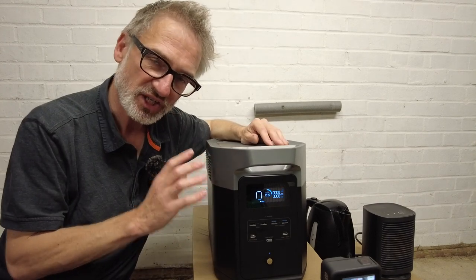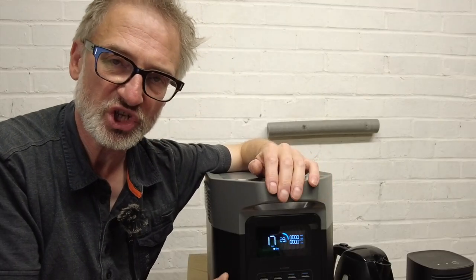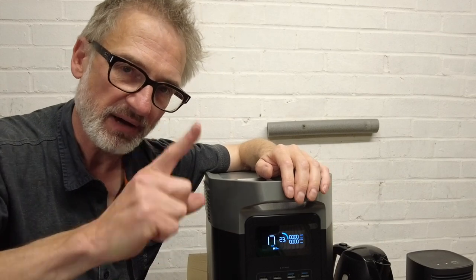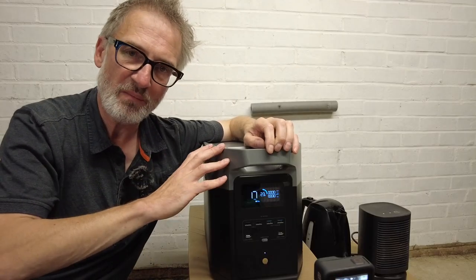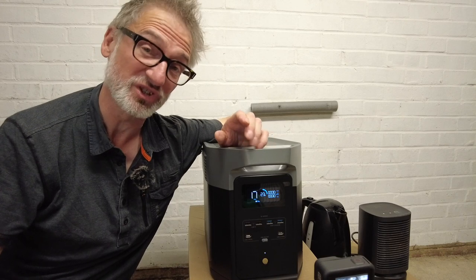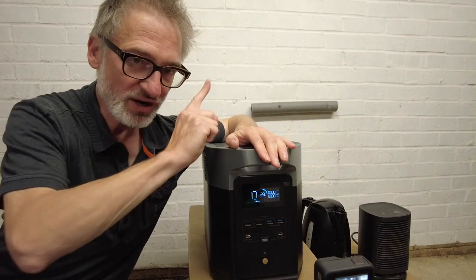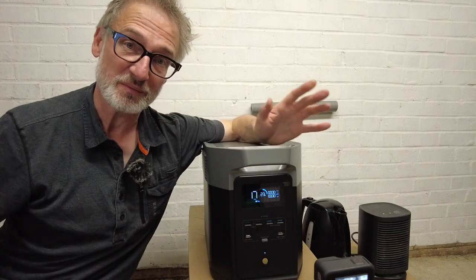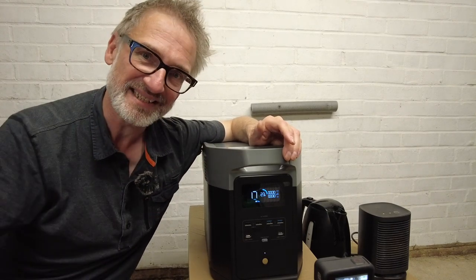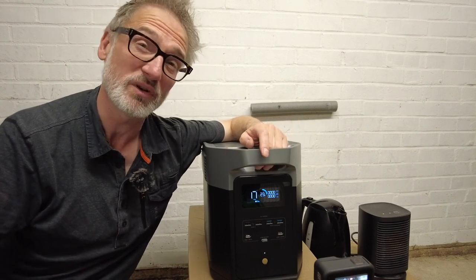It may change when plugged into AC to charge. Speaking of charging, the Delta II Max should recharge from zero to 100% in 80 minutes from the wall socket. You can also charge it with up to an incredible 1000 watts of solar — more than any other power station I've ever seen. On top of that, it supports dual charging: solar panels and AC simultaneously, so you can get from zero to 80% in about 40 minutes.